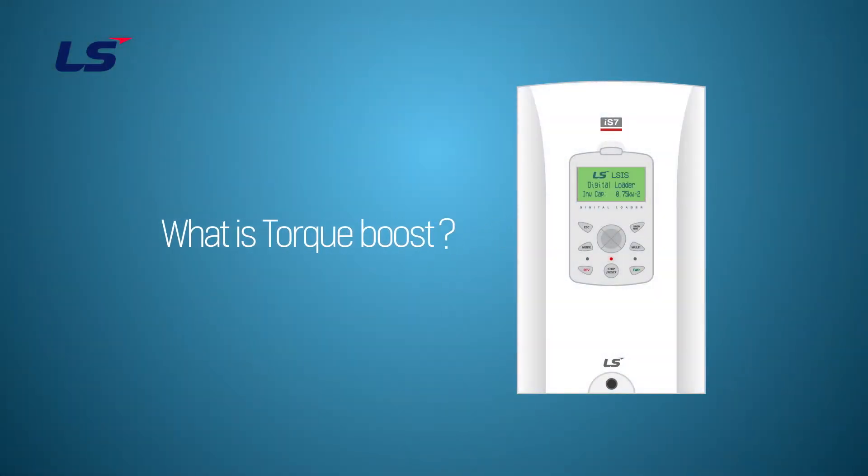In this video, we will learn about the torque boost function on IS7.